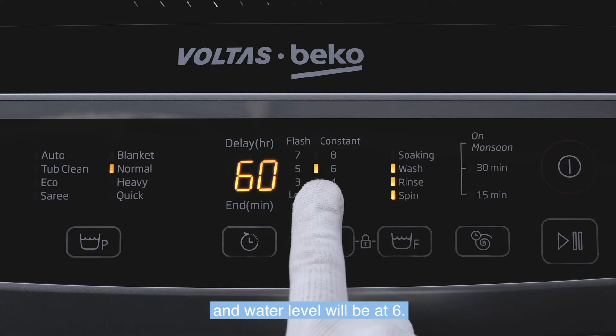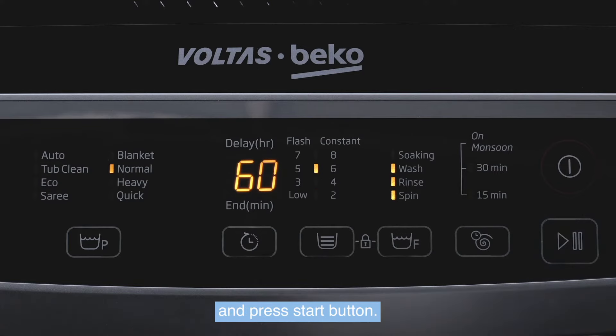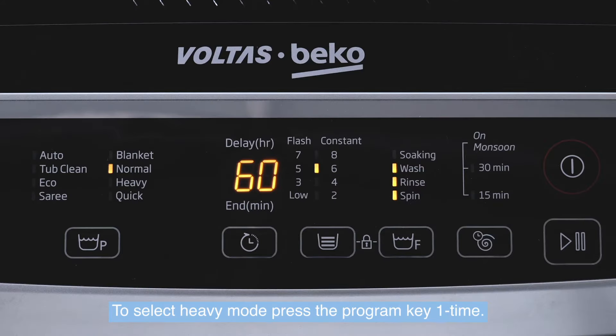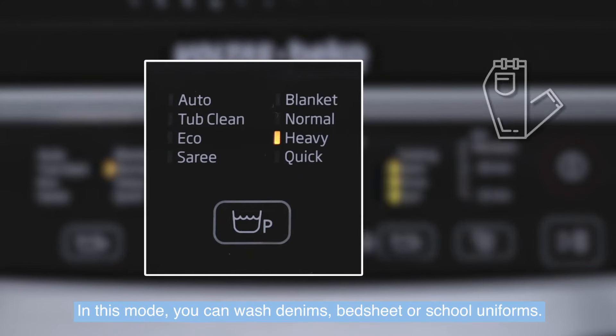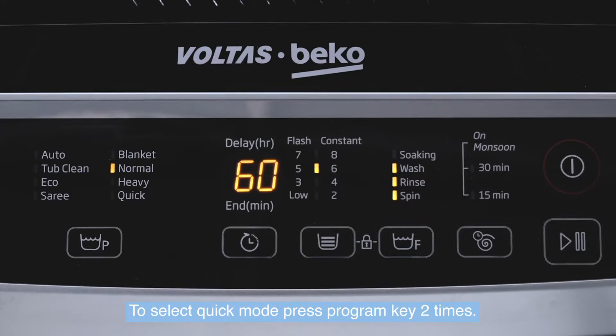Put in laundry and add detergent. Open the tab and press the start button. To select Heavy mode, press the program key one time. In this mode, you can wash denims, bed sheets, or school uniforms.